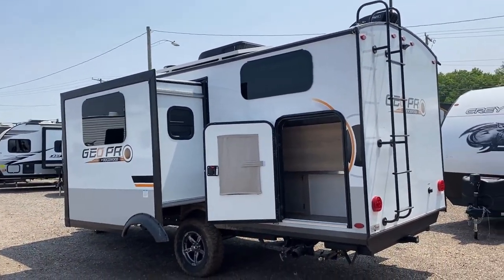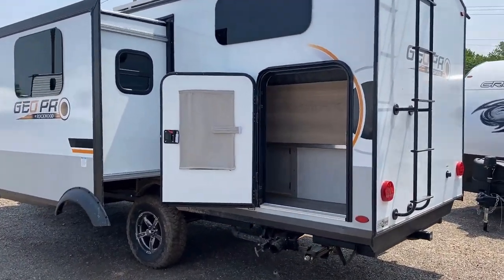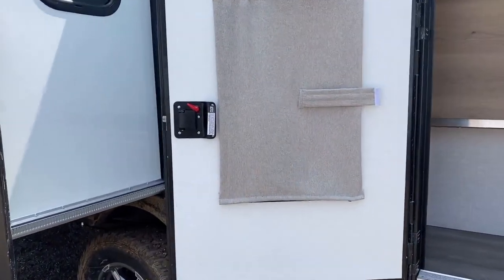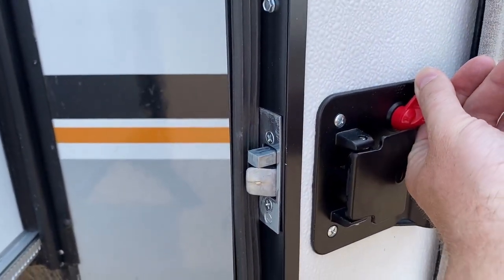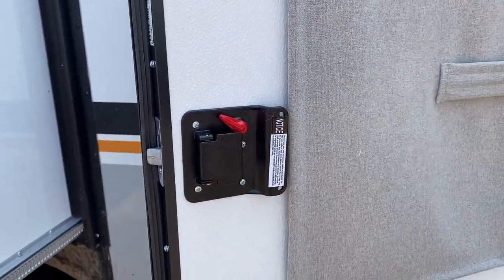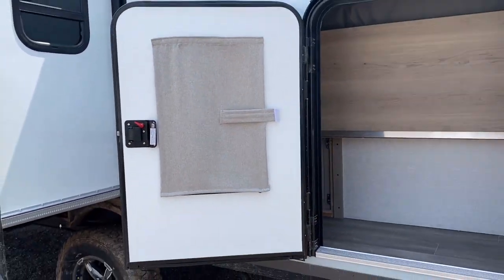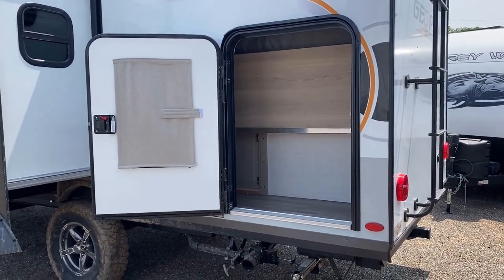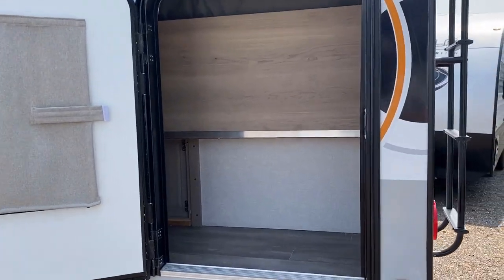I wanted to wrap around this RV to showcase the cargo bunk feature. If you're in bunk mode, some people get spooked: 'Somebody could just open this door and grab my kid.' Just so you know — this has a deadbolt, just like the main entry door. For somebody to make enough noise to pop that deadbolt, you're going to be able to hear them. And if that still spooks you and you don't feel comfortable with that arrangement, don't get this camper — we have other RVs without a cargo bunk. Call our team.